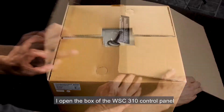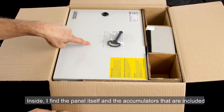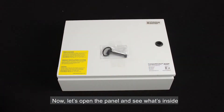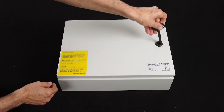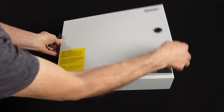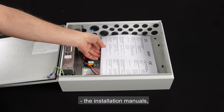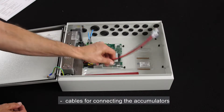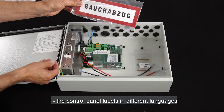I open the box of the WSC310 control panel. Inside I find the panel itself and the accumulators that are included. Let's now open the panel and see what's inside. First we remove the key and use it to open the panel. Inside we can find the installation manuals, cables for connecting the accumulators, and the control panel labels in different languages.